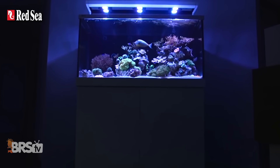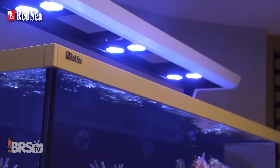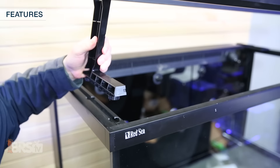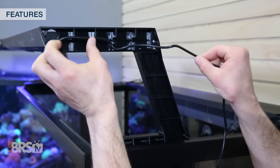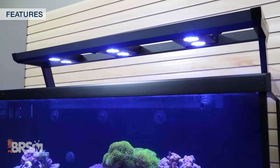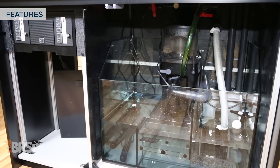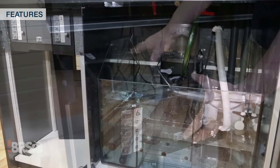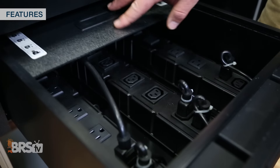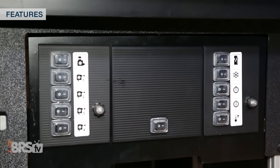Red Sea also added AI Hydra 26 LED lights to their Max S tanks which are more than capable of providing ample PAR and spread to support pretty much any tank type from softy to SPS with a very low profile and sleek mounting system. Along with that they include unique cord management systems for the lights and recirculation pumps that creates a completely cord free look in and around the tank. Underneath the tank Red Sea continues with a high level of functionality with a single cord power center with 10 switchable outlets that not only covers all the included equipment but also leaves you with additional outlets for any extras you may want to add.